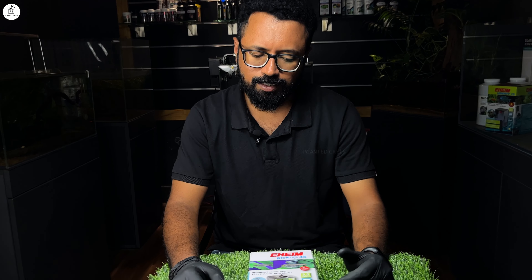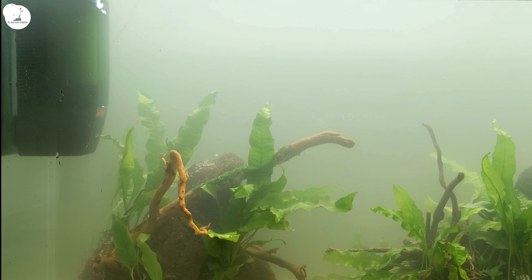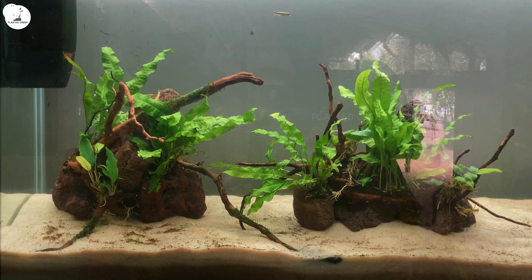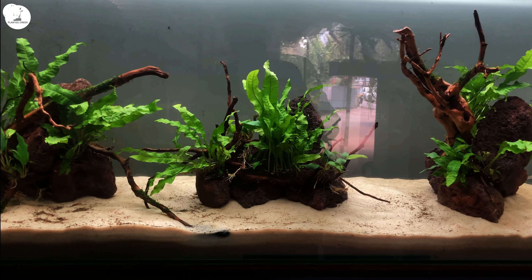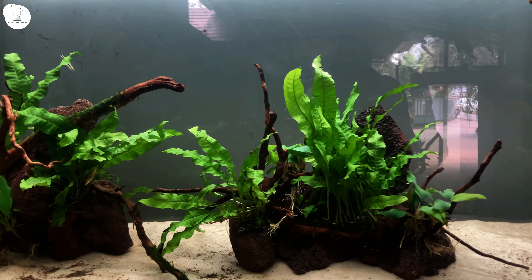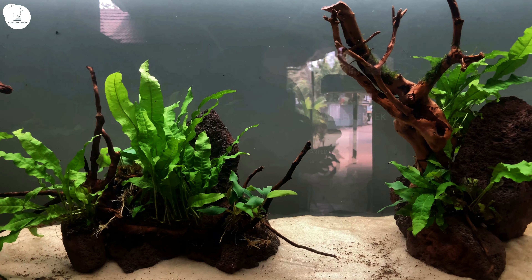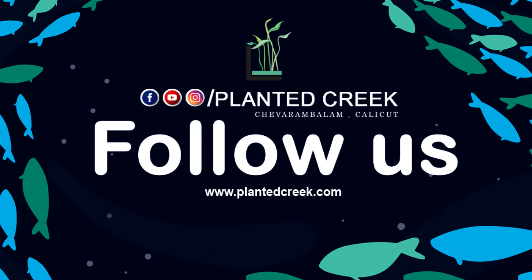I'm going to show you a clip of that video and include a link in the description. Thank you for watching our video.